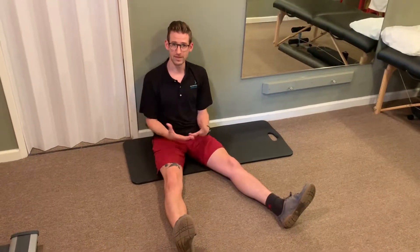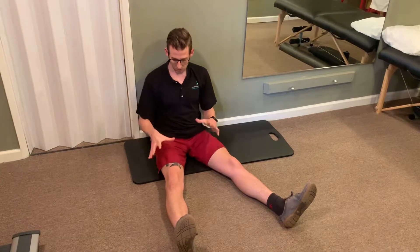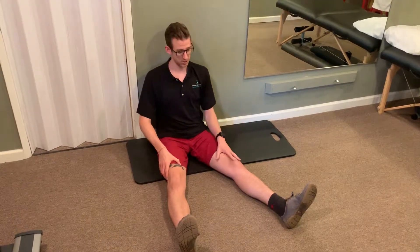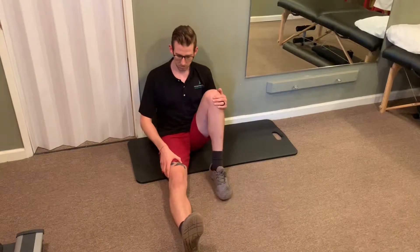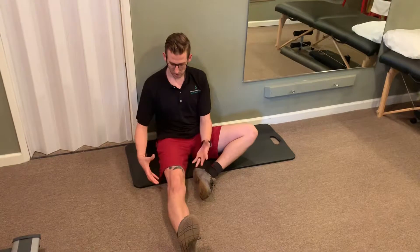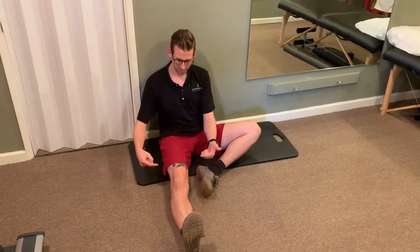We're always moving very slow and controlled throughout the entire range of motion. For this one, if I'm working my right leg, my left leg can be in any comfortable position — I could be here, I can be with my knee bent up, or like this. Our goal with this one is to control the rotation.